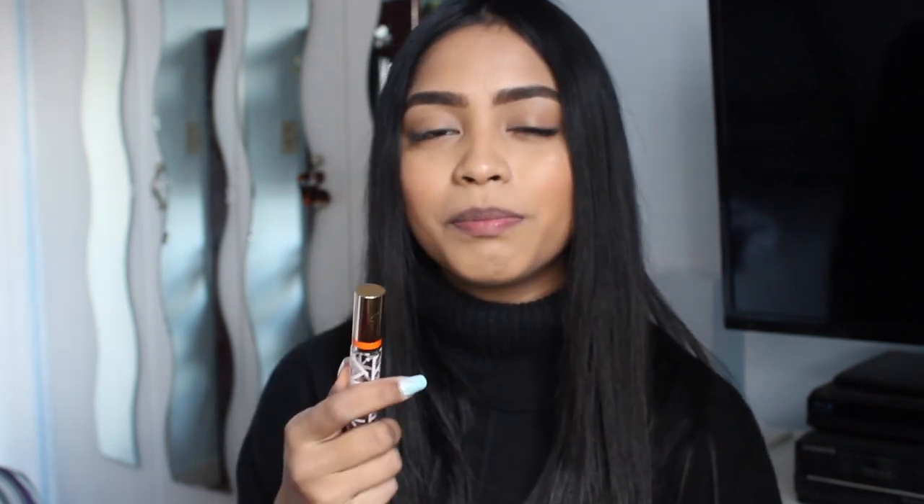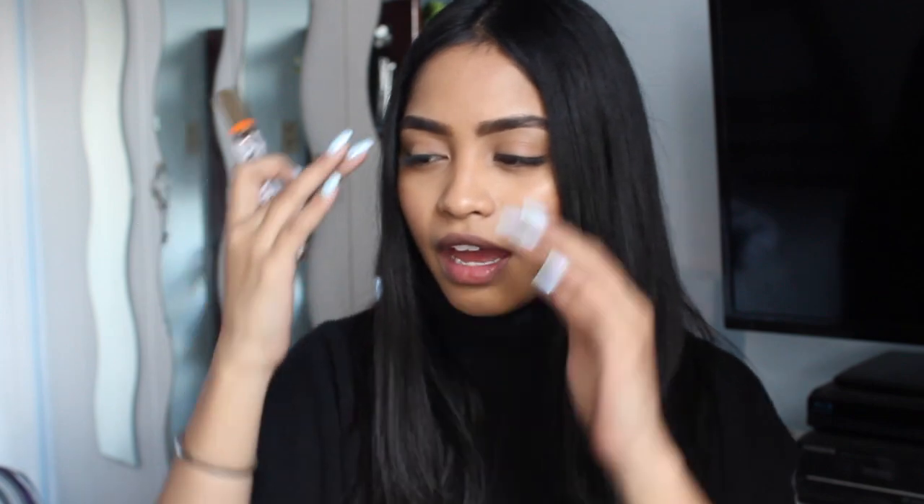Next thing I have is my Tory Burch Roller Perfume. I'm actually almost out — yeah, I am. Rollerballs, people. Revolutionary. I never used to keep a rollerball perfume in my bag, and I don't know why, because it's so handy to just reapply your perfume when it fades. For some reason men's cologne lasts all day, but women's cologne lasts about 20 minutes.